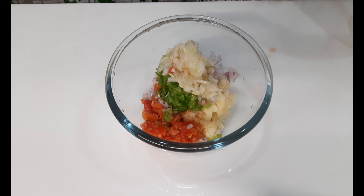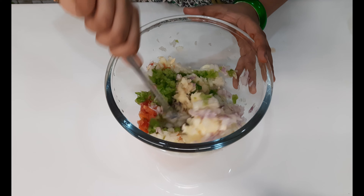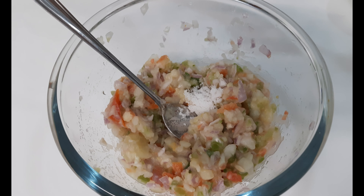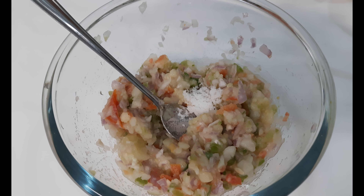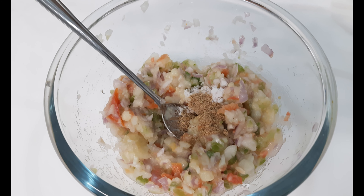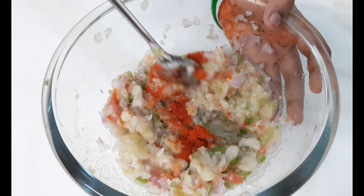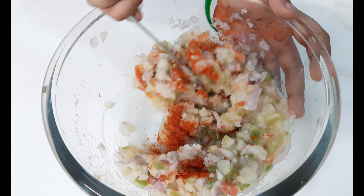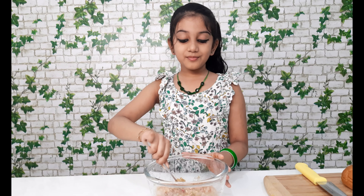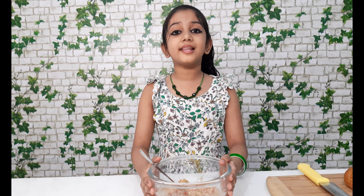Now we can mix it well. Now we can add salt for taste, chat masala half teaspoon, chili powder half teaspoon. Now we can mix it again. Our burger mix is ready, now we can keep it aside.